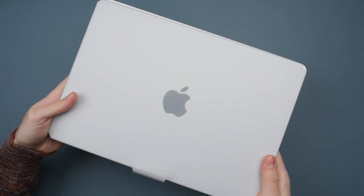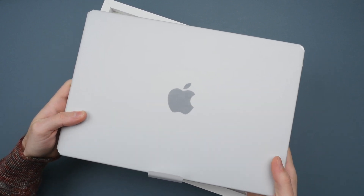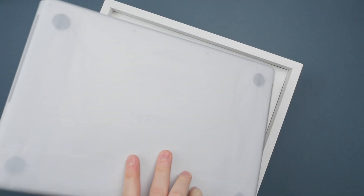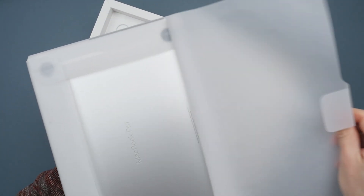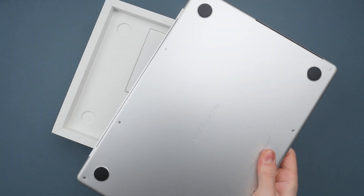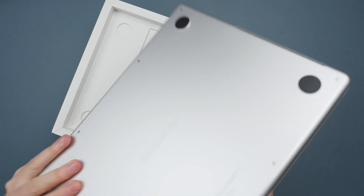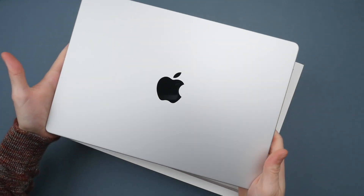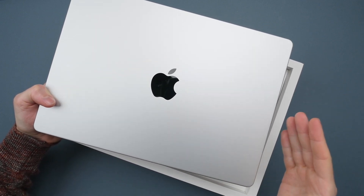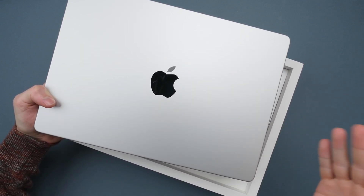I decided to go for the silver color. As you may know from my M1 Pro review, the silver model actually holds up better over time — the Space Gray model, in my experience, does get some color fade after extensive use. You won't see that with silver because it's much closer to the natural color of the aluminum. Definitely something to think about if you're picking between silver and Space Gray.